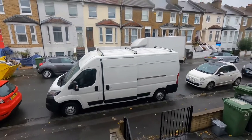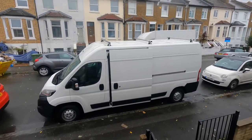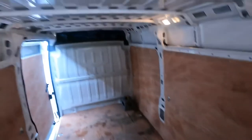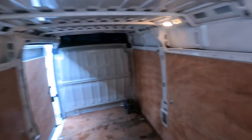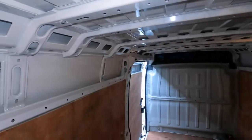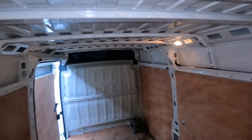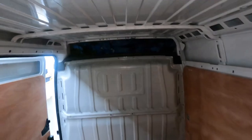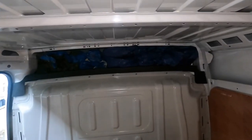Hello. It is a quite rainy Saturday in October 2020 and we've just taken delivery of this 2018 Peugeot Boxer. It is nearly three and a half metres long, it is about 1.8 metres wide and other than that it is just an empty box. So the first thing we're going to do is take all of this wood panelling off so we can get to the metal underneath and lay some foundations of the work we're going to do, but right now this is all we've got.